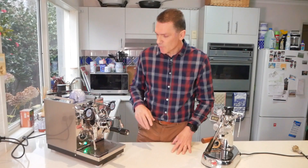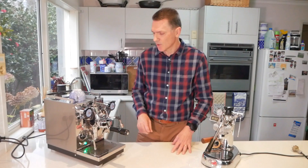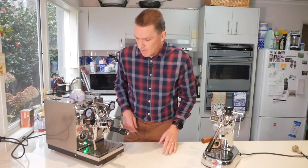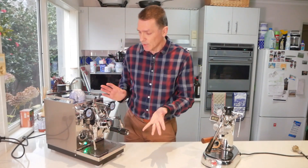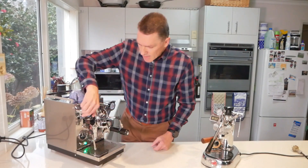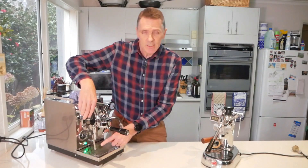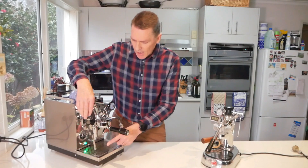It also has a pre-infusion function so it can turn the motor on, then off, then on again in a controlled way at the start. You don't burn yourself — this bit in the middle is hot but you have no reason to touch it. It's got heaps of steam and has a four-hole steam tip, which I think they added afterwards.